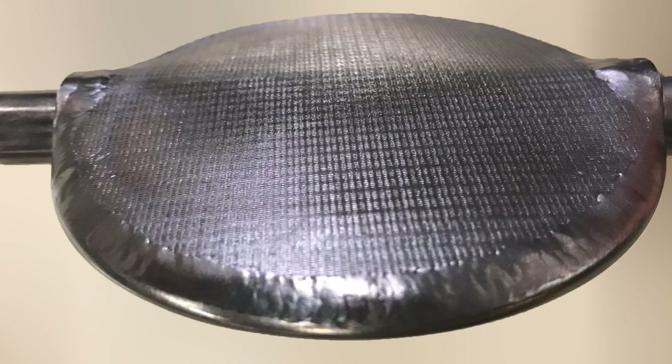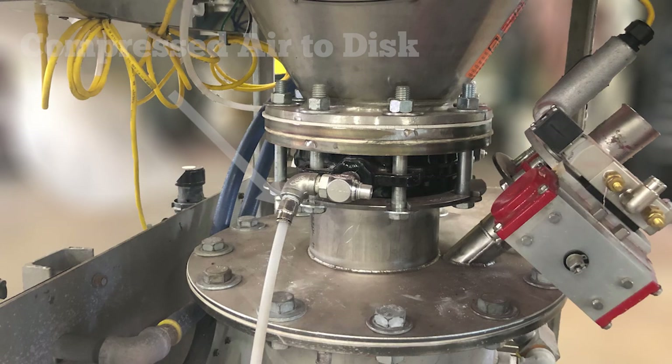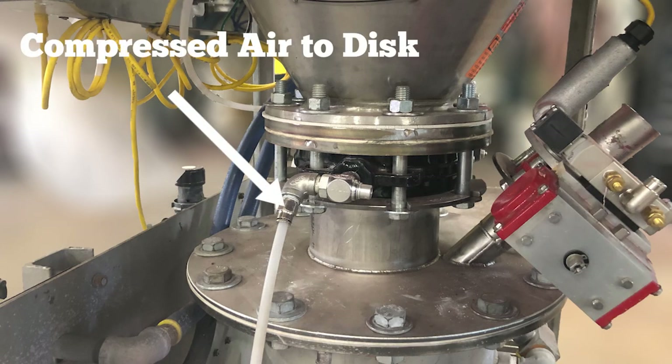The valve disc is lined on both sides with trans flow fluidization media. Compressed air is piped into the disc through the shaft opposite the valve actuator. The normal air usage for the powder flow disc is 3 to 5 PSIG and less than 5 SCFM.